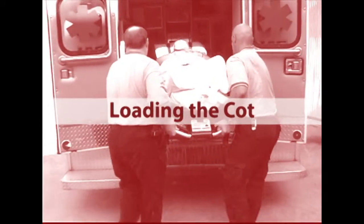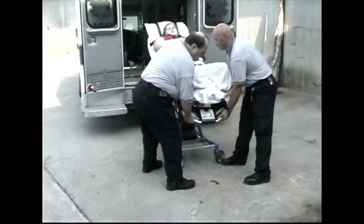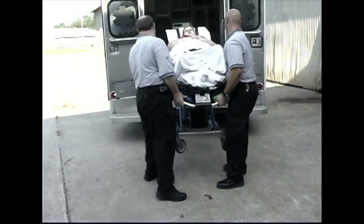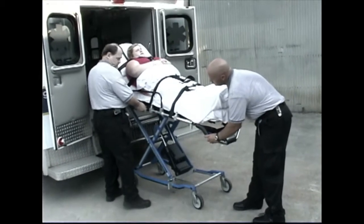Loading the cot. Loading a cot with a patient on it requires a minimum of two trained operators working together. Both operators may stand together at the foot-end corners of the cot while loading it. The cot can be loaded into ambulances with floor heights up to 34 inches.